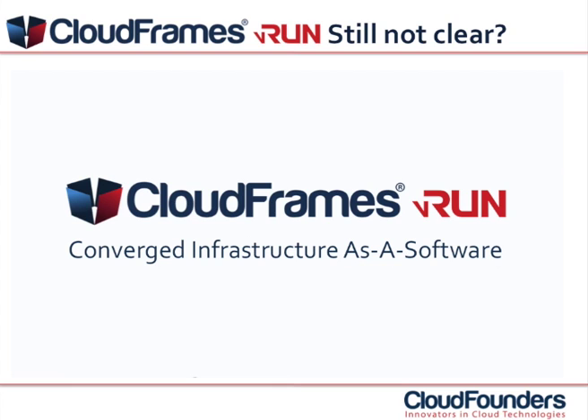With CloudFrames VRUN, converged infrastructure is simple, cost-effective and flexible. Finally, you can start focusing on running your business rather than running your IT.